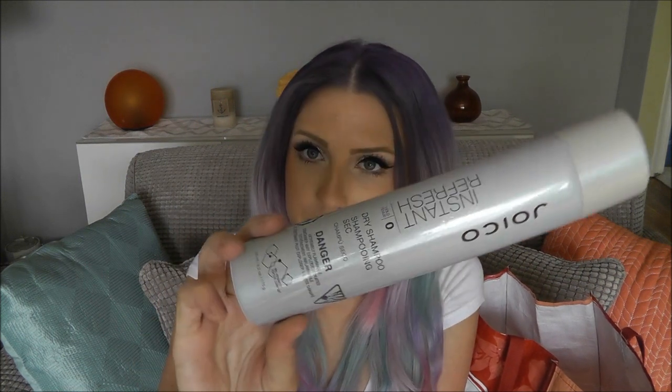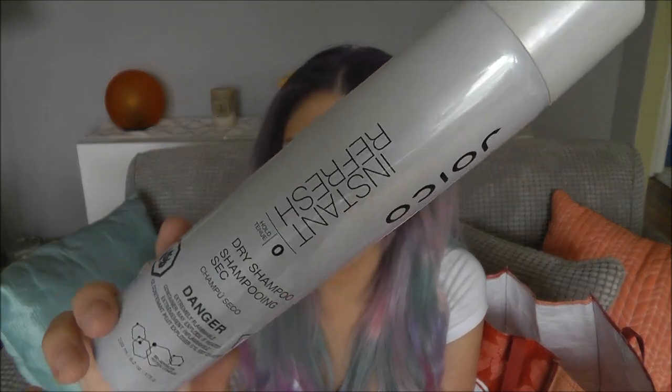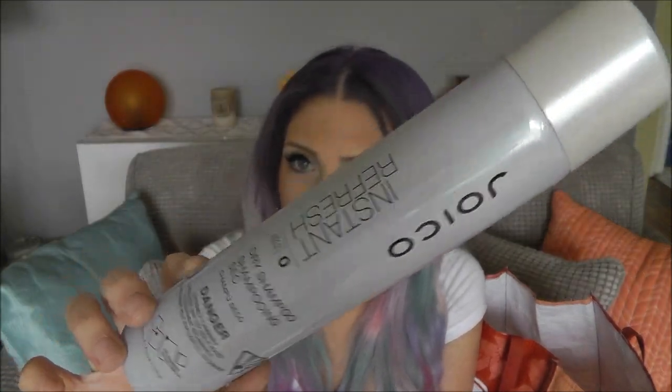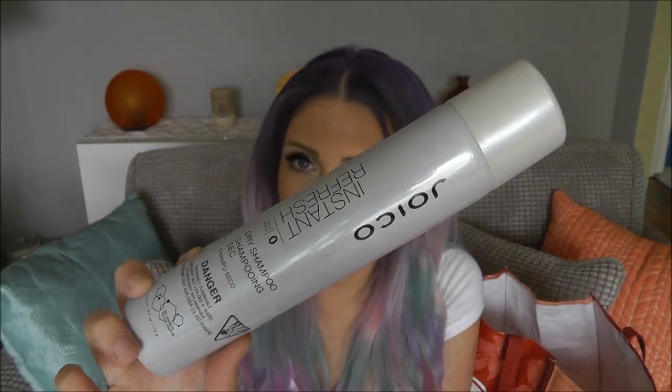I've got a Joico Instant Refresh Zero Hold Dry Shampoo. Love it — it's so good. Finally a high-end dry shampoo that I like. I'm actually currently using another one by Redken that I really like as well. But this Joico one is great. I haven't found a salon quality one that I liked until this — I'm a Batiste girl — but if you are a salon hair junkie, give this one a try. It's been the best salon dry shampoo I've found so far.